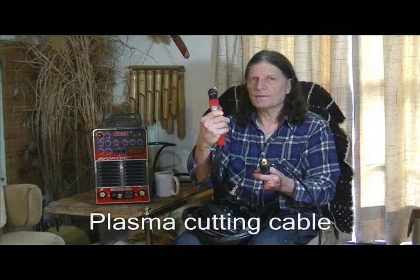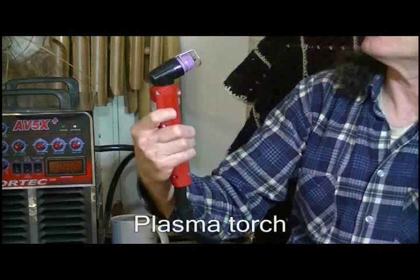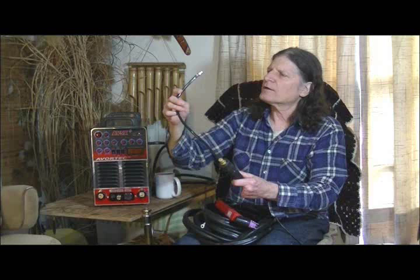This is your plasma cutting cable, and it gives you your plasma cutting torch. It's got a little guide on it so you don't get too close to your metal — it allows you to rest the guide on your metal so you don't touch the tip. You don't want to touch the tip on the metal or you melt down your tips. It's got good quality feel to it, with your on and off switch up on top. When you're ready to cut some steel or aluminum, you're ready to go. It's a good heavy duty cable with both power and compressed air going down the cable.